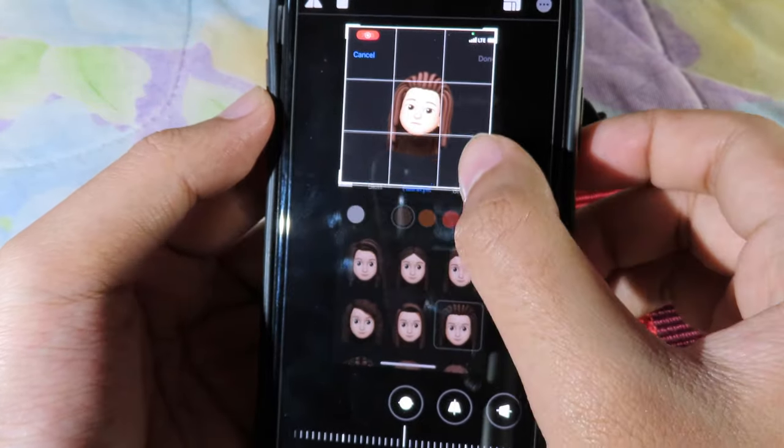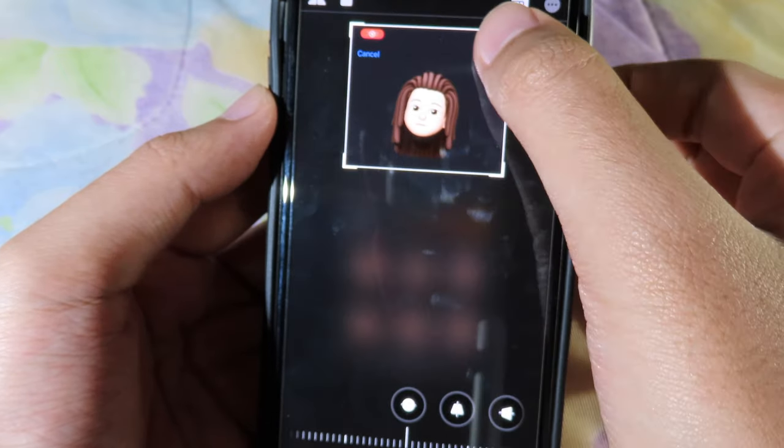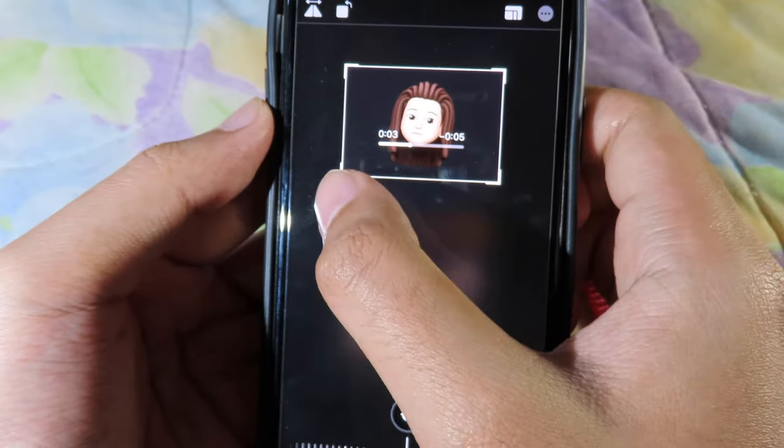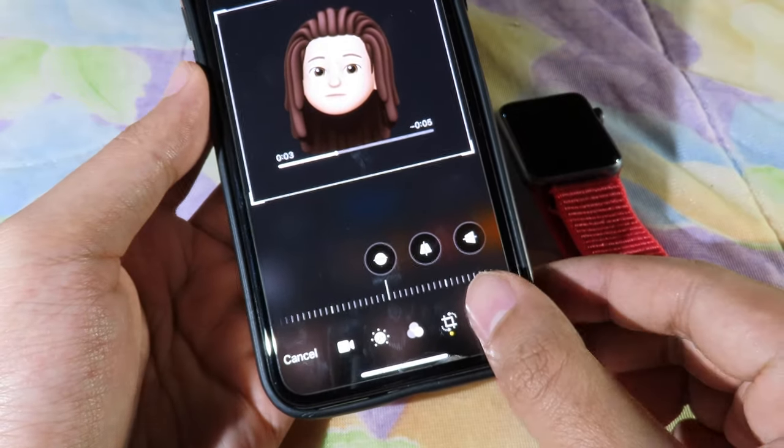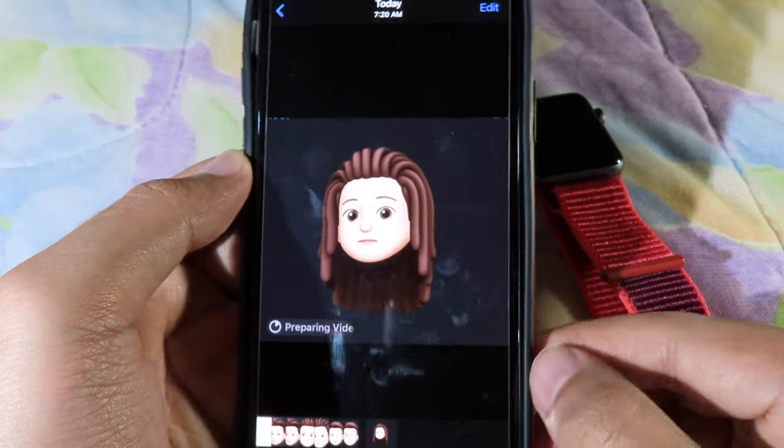I'm going to grab the portion of the video that I want — like this. You need to drag the handles to grab it the way you want. Then click Done. After you've trimmed the video, go back to the home screen.